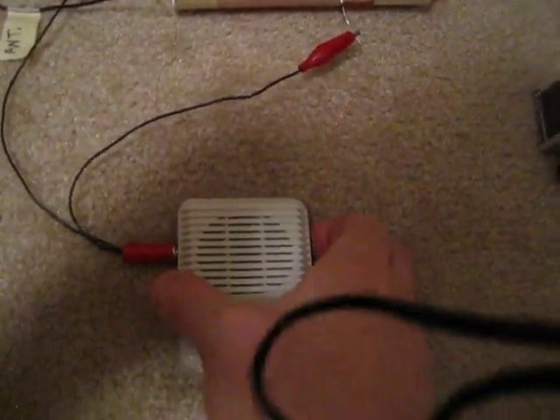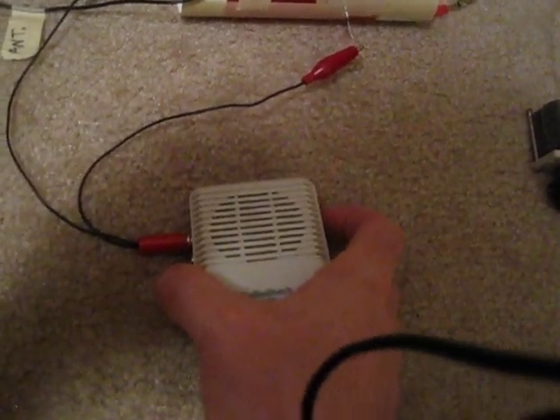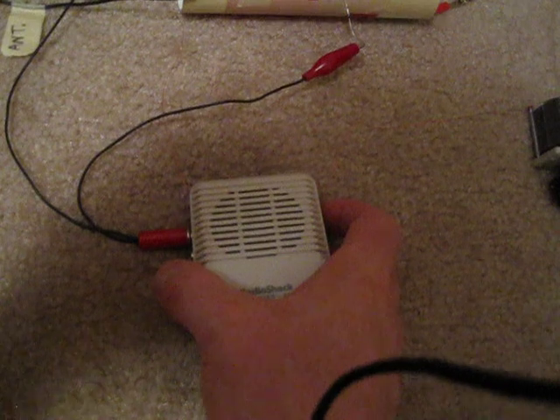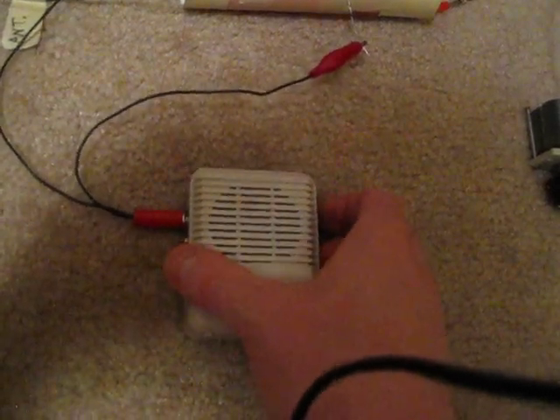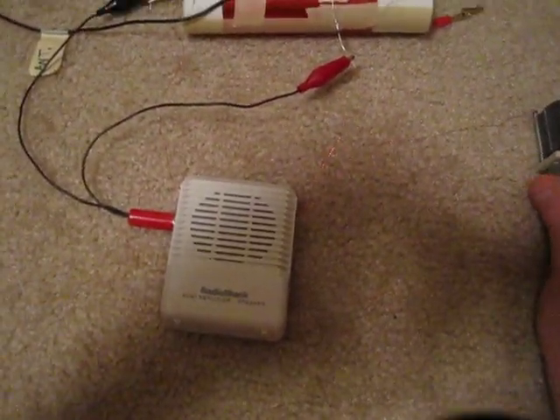I'll turn on the amplifier and let you hear what I've got. It's around midnight Eastern time locally here, and there are some shortwave stations coming in quite nicely. They tend to bleed over each other a bit, but Radio Havana Cuba on six megahertz is coming in quite nicely.